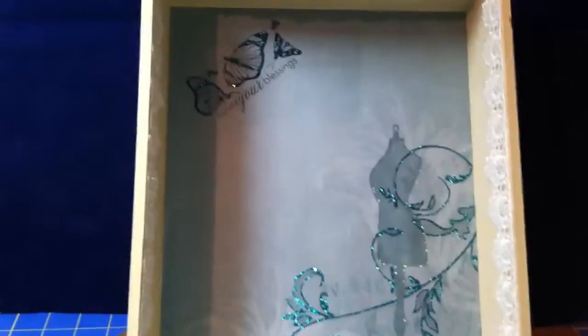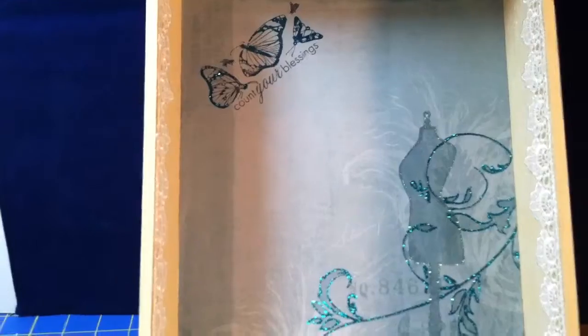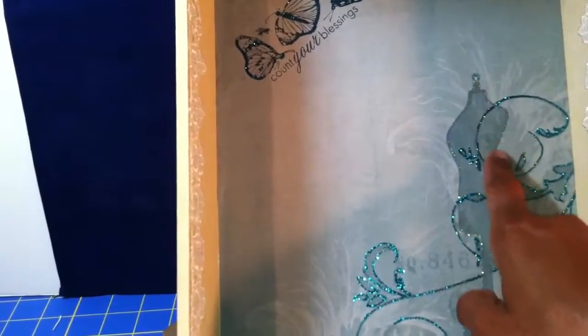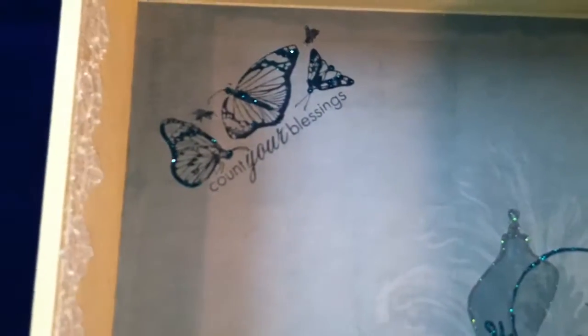I'm not doing so great with camera work tonight, but I hope you can get the idea. The inside of my box — I just used another piece of paper from the paper line, and I used some stickles to accent some of the flourishes that were already in the paper, just to give it a little definition. I outlined the dress form with stickles. Up in the corner I stamped 'Count Your Blessings' with a butterfly stamp I got from Michaels. I outlined the butterflies with a little glimmer mist, and then used that same trim along the inside of the box.